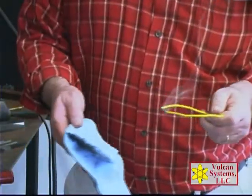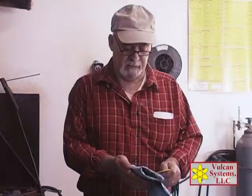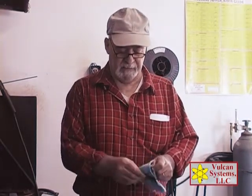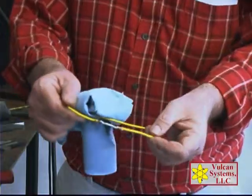Just simply blow it out. Let it cool down a little bit. Then a little flux residue I'll wash off or wipe off. And there's a very nice solder joint.